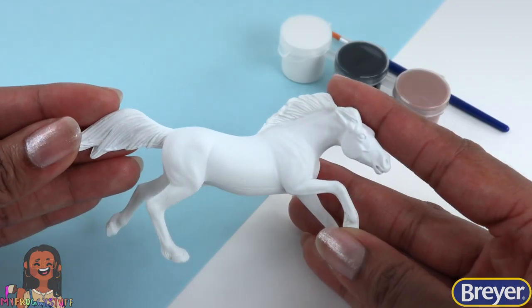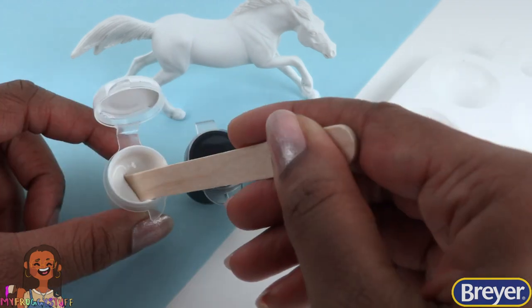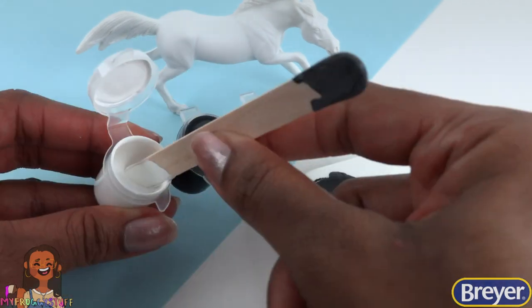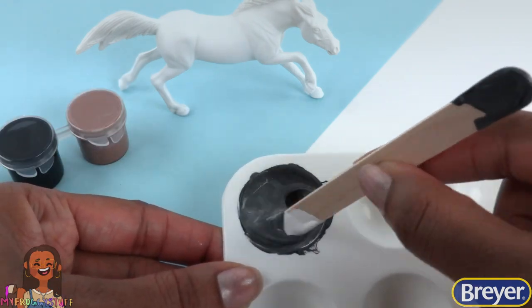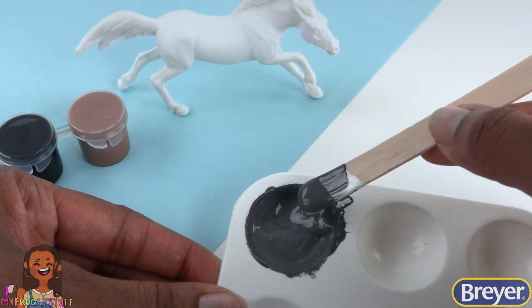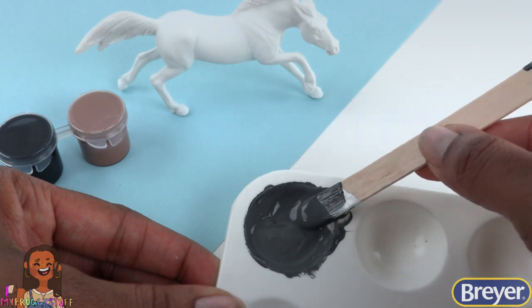I am loving this model. Let's paint a gray horse today. I mix white and black paint to make gray — stir it well, then add just a little more white to get the gray we want. I try to mix all the color I'm going to need at one time so we don't have to try and match it later, because that can get kind of tricky.